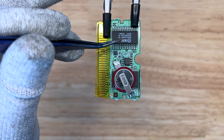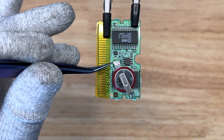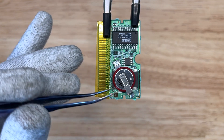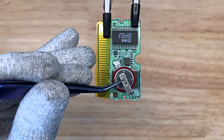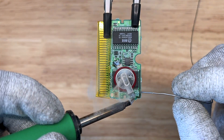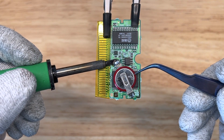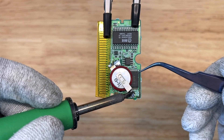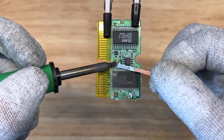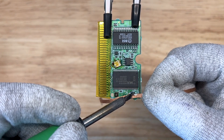Before we can go ahead with removing this SRAM chip, we need to first remove this battery. I'm going to flood in a little bit of fresh solder on this positive battery tab right here. I'm going to heat the positive side and gently lift up until it's free and clear of this pad, and then I'm going to do the same on the other side.